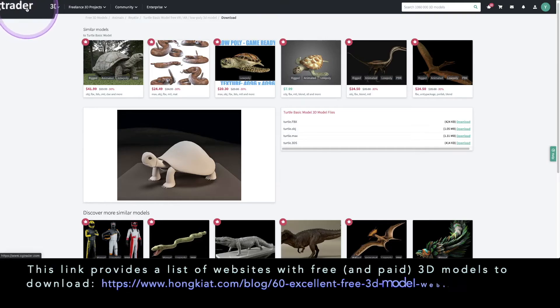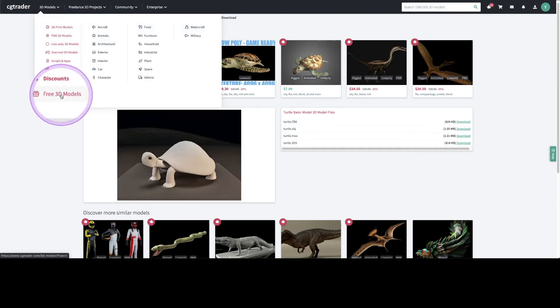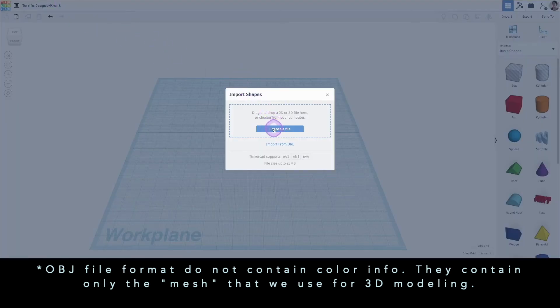Now we are going to look for a 3D model that we can import. I recommend a low poly file to keep the file size small, and look for one that is free for public use. I'm going to download it in OBJ format and import it into my Tinkercad.